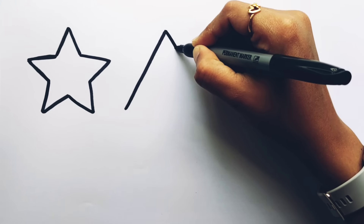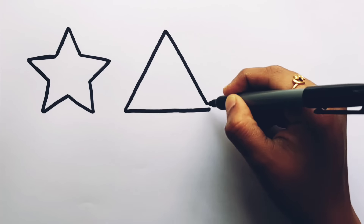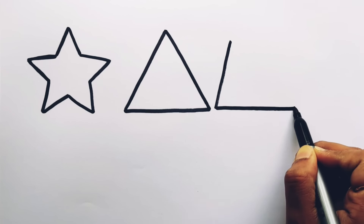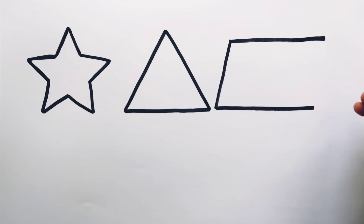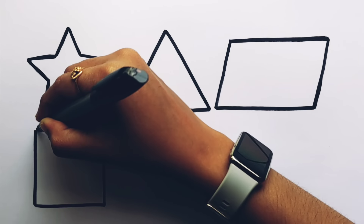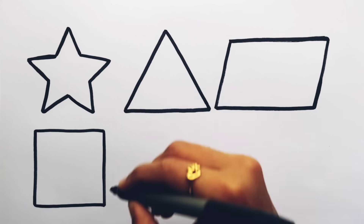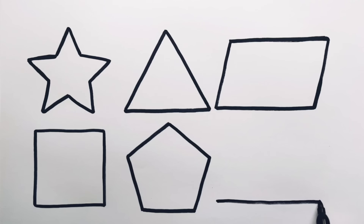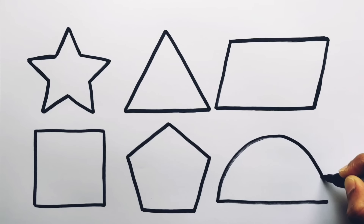Star. Triangle. Parallelogram. Square. Pentagon. Semicircle.